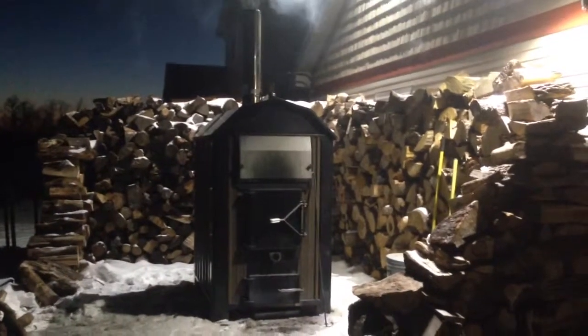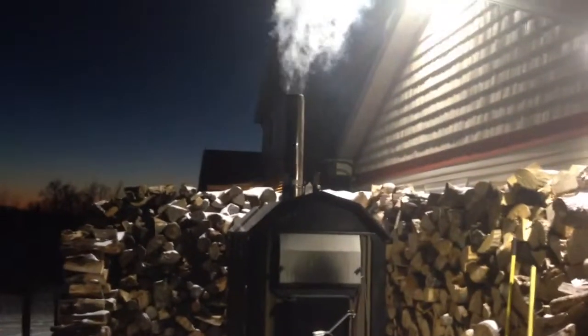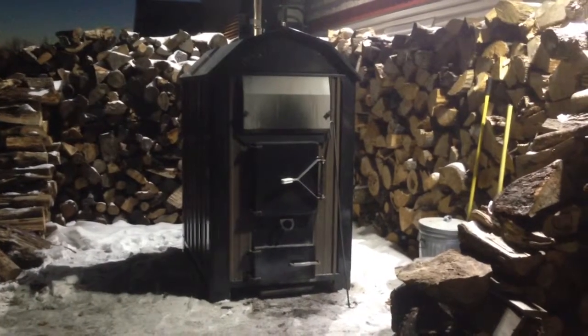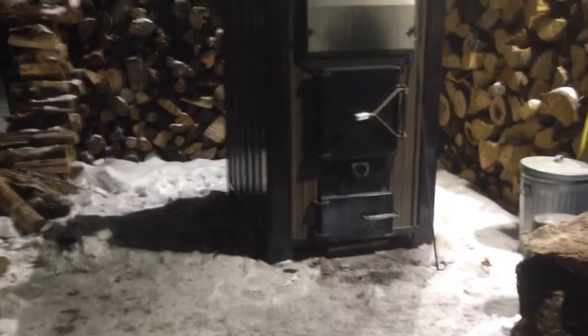This is my Portage Maine Optimizer 250. I bought it last January. I had it running across the top of the soil for the winter months with the PEX, but now I buried it and put it on a concrete pad.